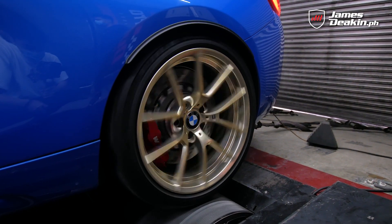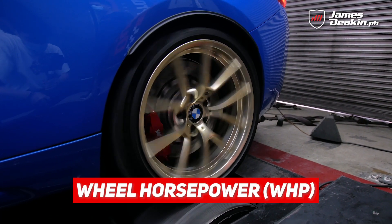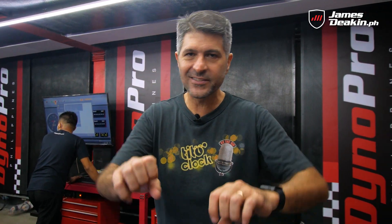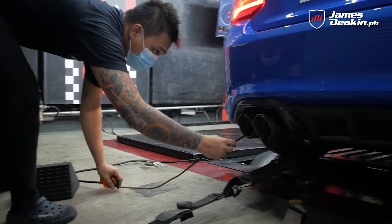What they measure at Dyno Pro over here is the horsepower at the wheel — that's literally the power that goes to the ground. That's what matters. Everything else that evaporates is kind of like inflation. You don't want that, right?